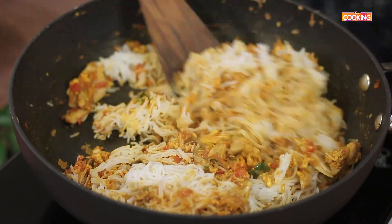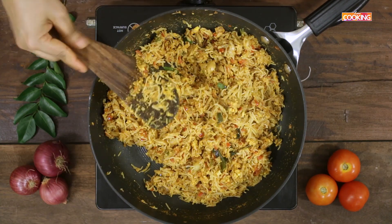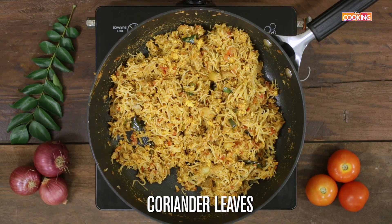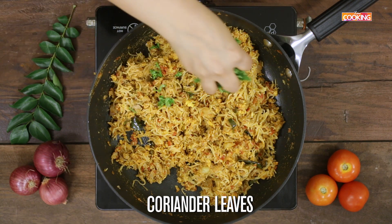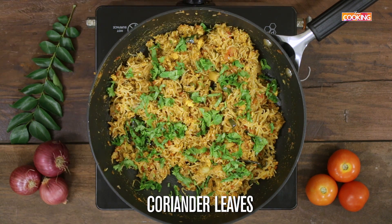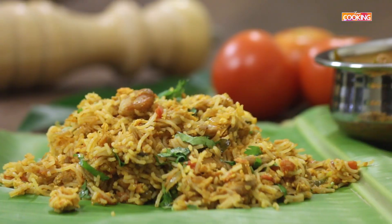Turn off the stove. The idiapam chicken kottu is ready. Add some freshly chopped coriander leaves to garnish. Serve it with some chicken curry on the side.